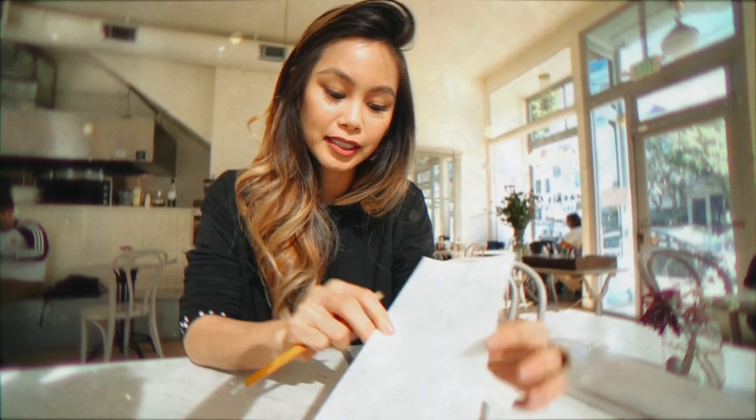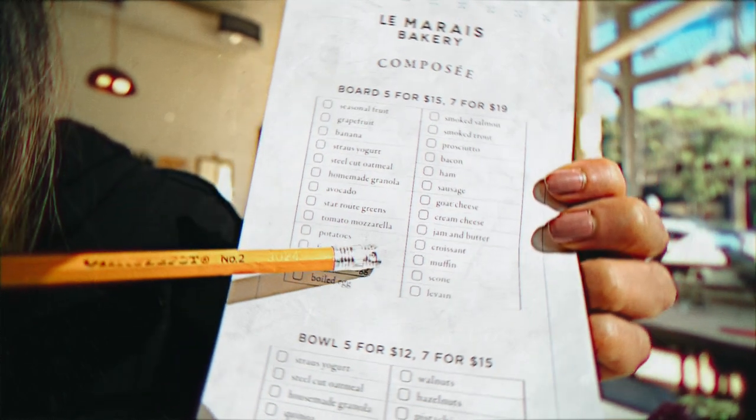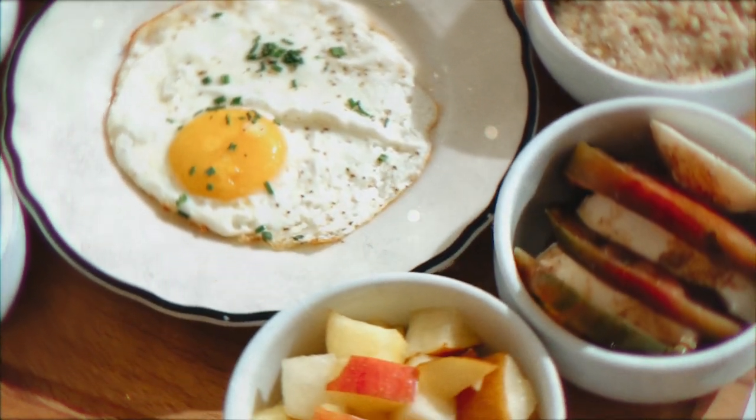What I love about Le Marais at this particular location is that you can pretty much make your own boards, your own bowls, and your own salads. You can pick five or seven items and they have everything from smoked salmon to bacon and sausages.